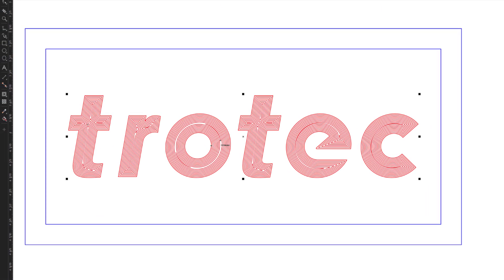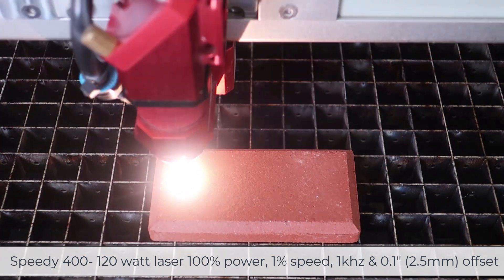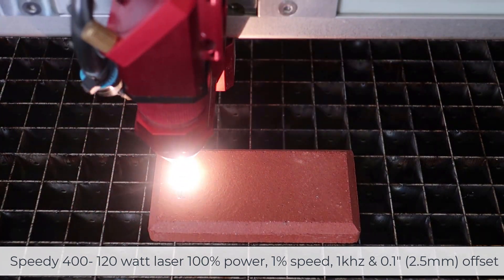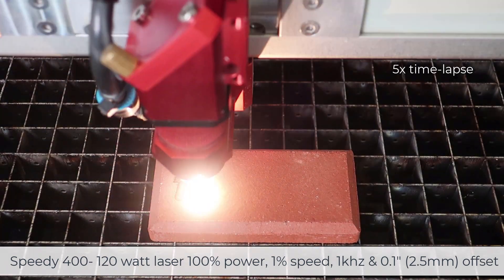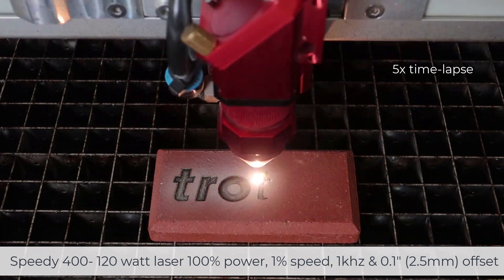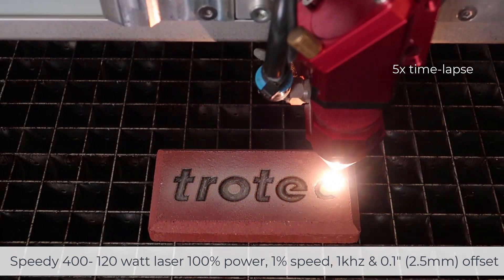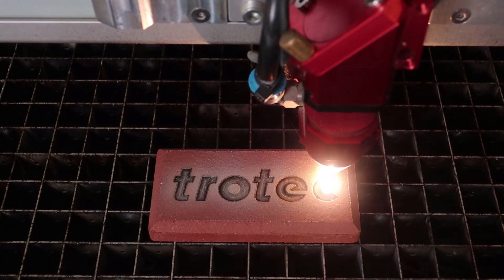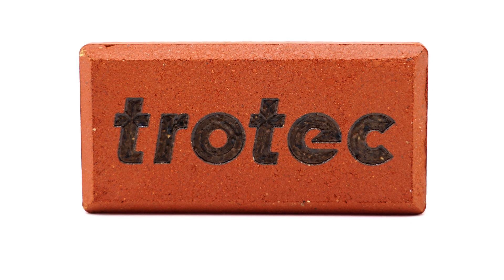Once complete, send this new file to the laser. Run the laser system at full laser power at very low speeds with an offset of 0.1 or 2.5 millimeters. The offset takes the laser out of focus, making the laser beam about twice the diameter of a focused beam to provide an overlap and give the graphic that filled look. The vector process will produce the heat needed in order to melt the clay into black glass, producing a much darker laser mark into the brick.